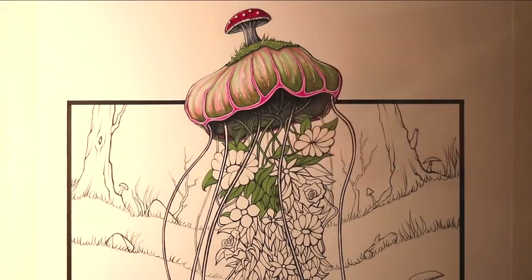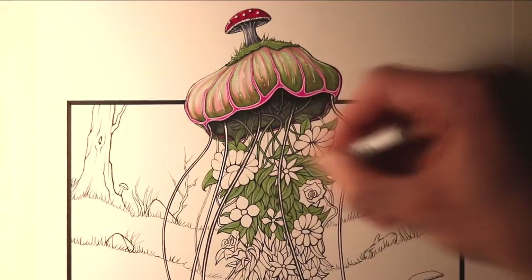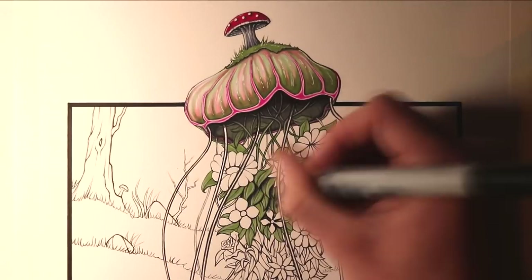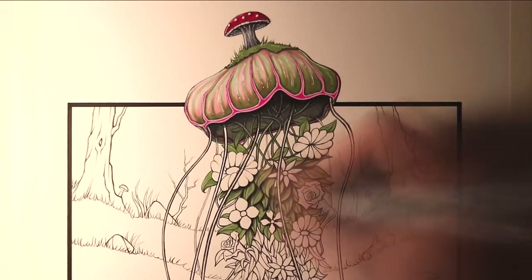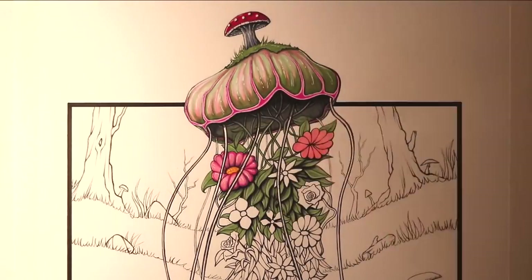Then it was time to start working on the leaves and the flowers underneath. For the leaves, I used pea green, then added highlights with a white Prismacolor pencil, then added individual shading under each one with a black marker and the cool greys. So it took a long time to create this effect, but hopefully that layered effect was effective.